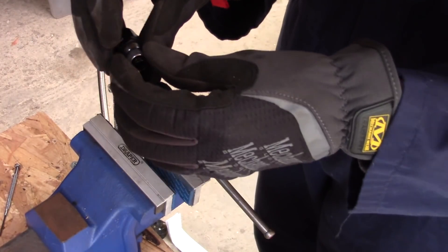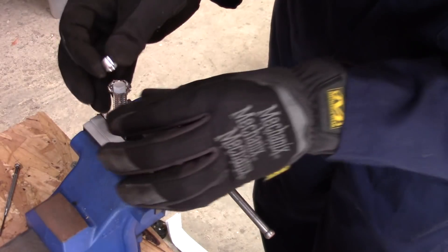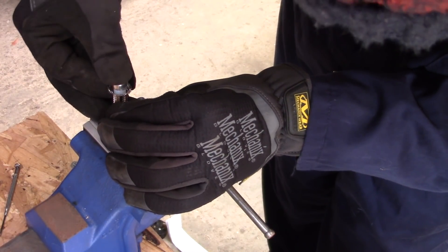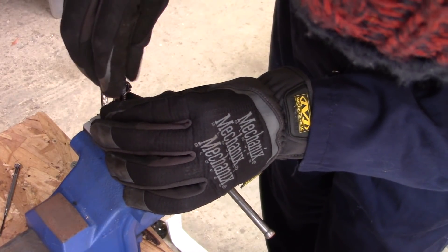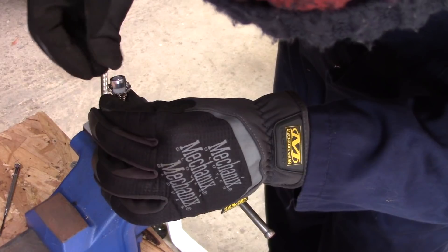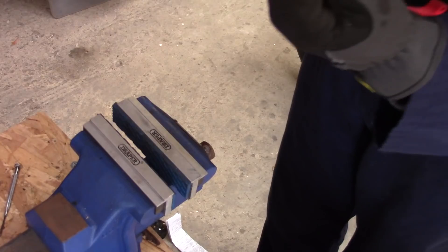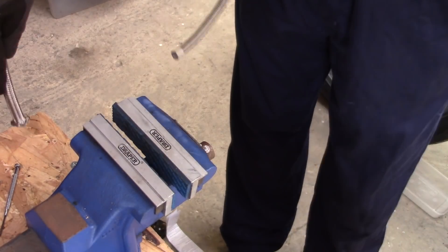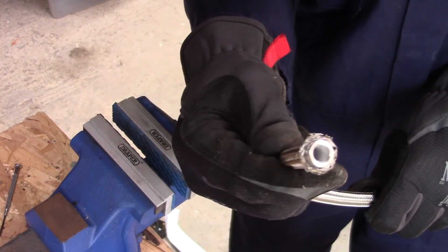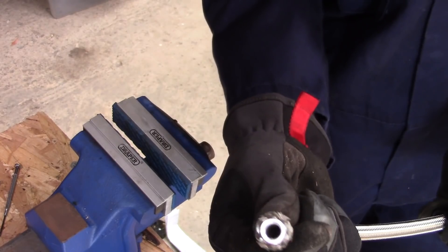So then you've got the olive — it slides over the core. Come on, you mother fucker. Just going to push down to make sure the olive is seated. And then, you can see that's all nicely squarely seated against the end of the tube.